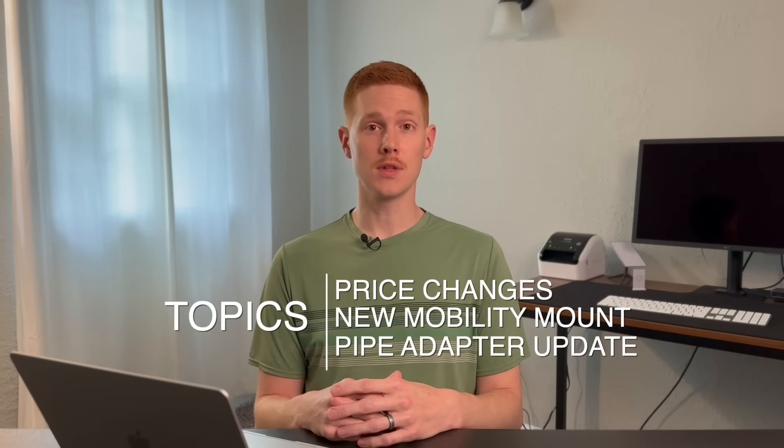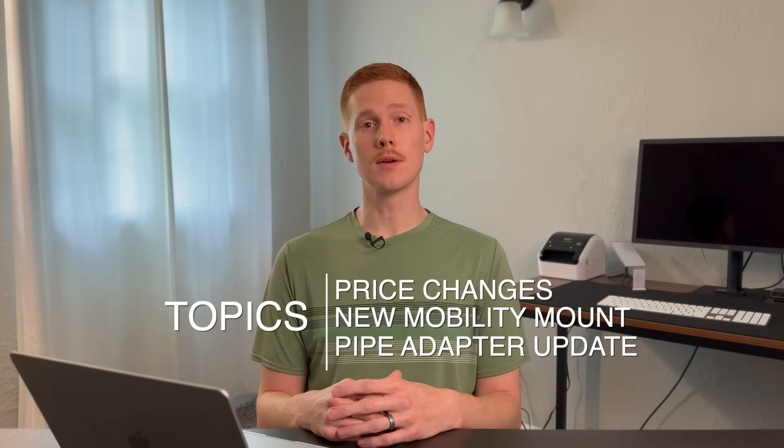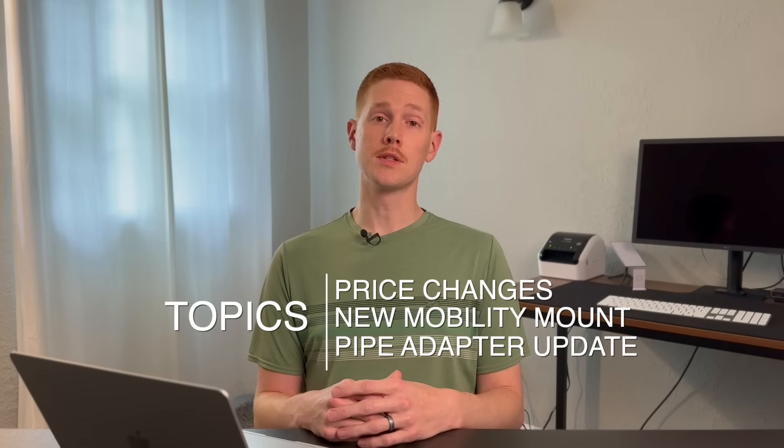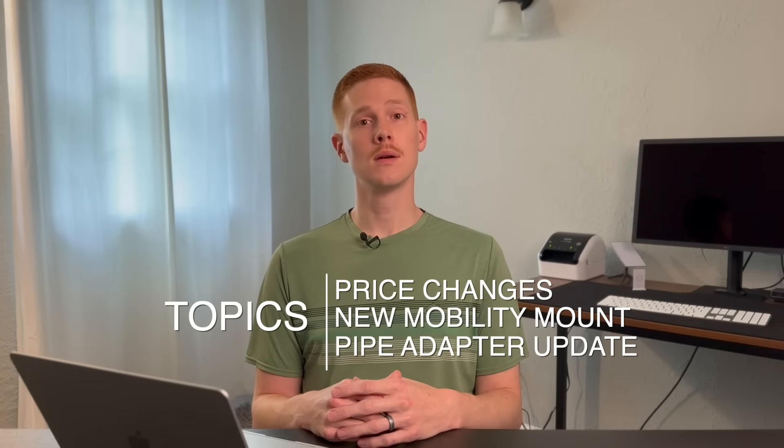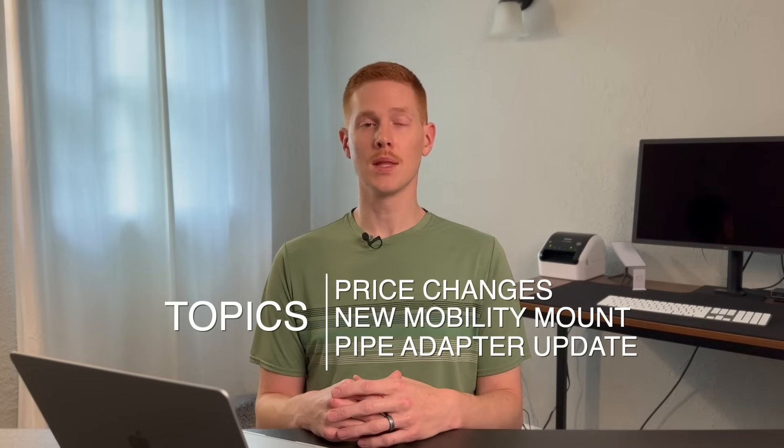Hey everybody! Happy Monday! My name's Colby and I've got a few different important Starlink topics to talk about today. I'll treat this as kind of like a recap video for everything that happened late last week and over the weekend. The three topics are: pricing changes for the US market for Starlink's standard residential plan, a new mount available for Gen 3, and an update on the infamous pipe adapter.